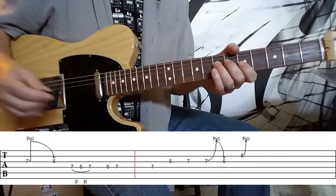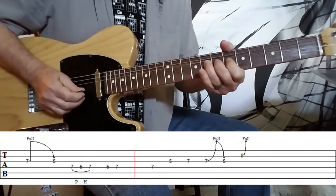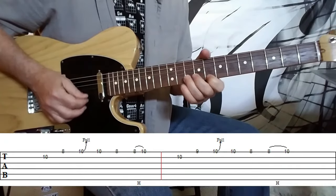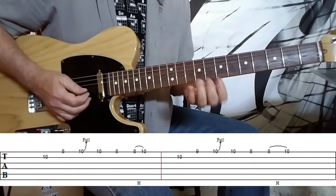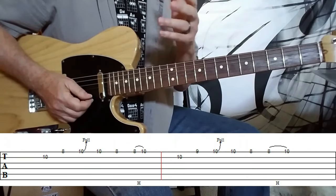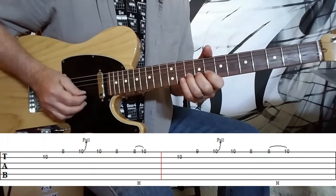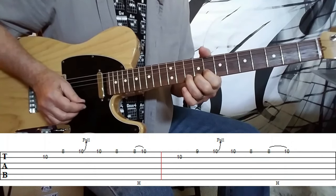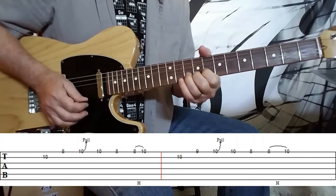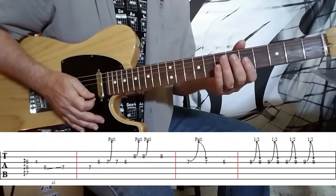And then we move back to that same lick that he played before — the second one in line, in fact. He plays this lick twice, and the second time around he sort of lays it back a little bit right at the end. He kind of lays back that hammer-on a little bit the second time around.